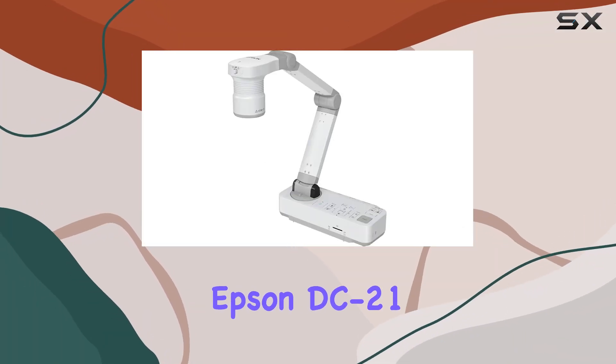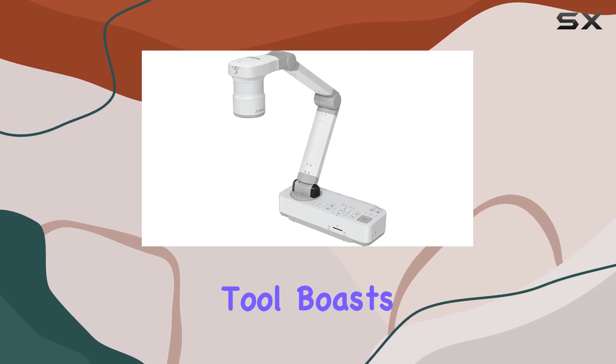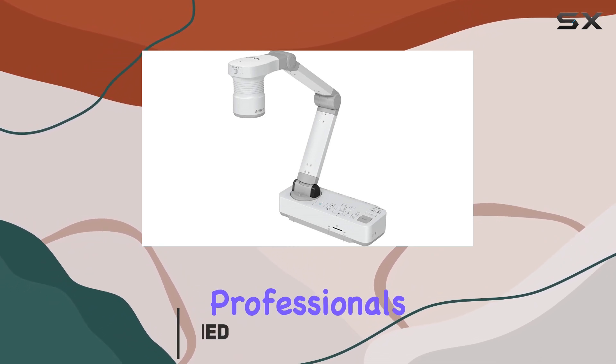Welcome to our review of the Epson DC21 high-definition document camera. This powerful tool boasts an impressive array of features that make it a standout choice for educators, presenters, and professionals alike.